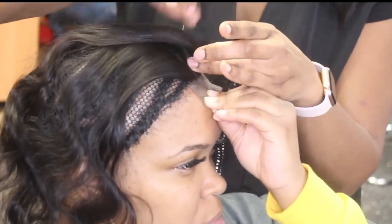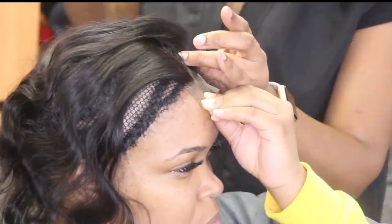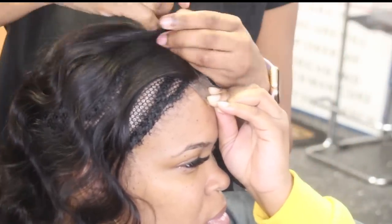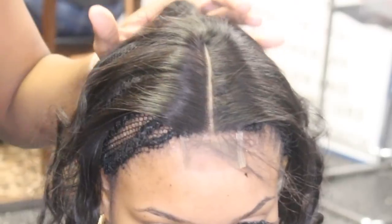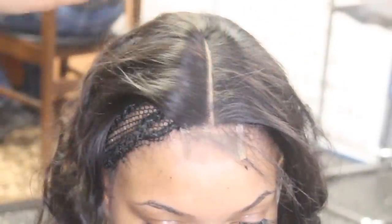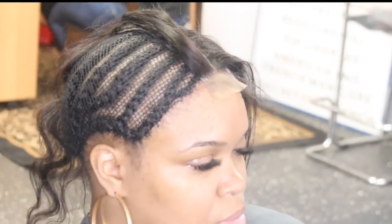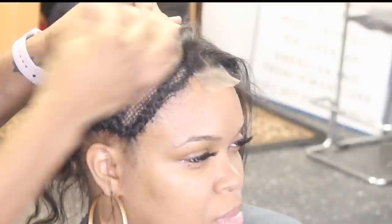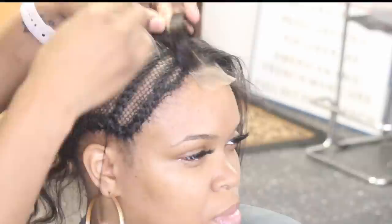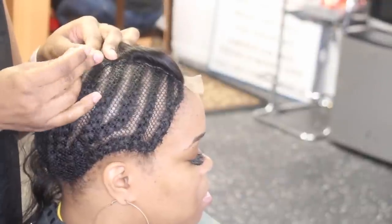When you're installing your closures and frontals, it is totally fine to have your client help you, especially when you want it to lay flat. Having my client hold down that lace so I can finish sewing everything down prevents that front part from sliding back — it's happened to me so many times. Look at this you guys — no bleach knots, no plucking, nothing. I just put this closure on and it was ready to go. I go from side to side then completely around to finish sewing it down.